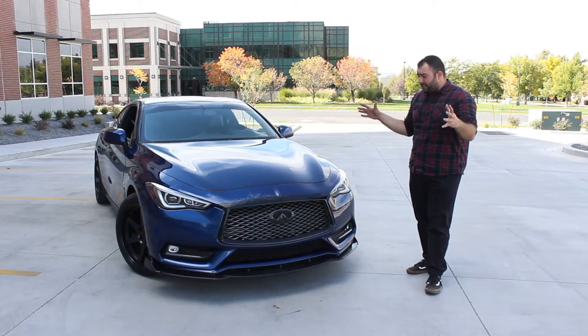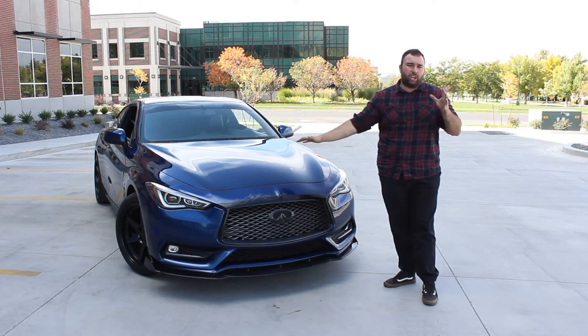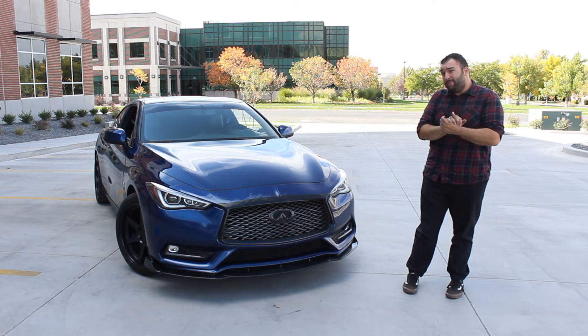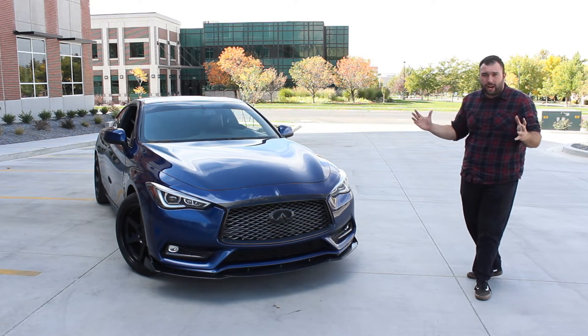Alright, that was 60 right there — that is crazy how fast this car is. Imagine this in a Z that weighs 3,300 pounds. I'm looking forward to the next Z car for sure — this is a glimpse of it. So what the Q60 is: it's an amazing street car, an amazing cruiser, an amazing straight-line car. It does all that really good. It is such a good looking car, really a piece of art on wheels. The design team did a kick-ass job designing this car, and it's just nice to see how beautiful a car can hit the market in this modern era.